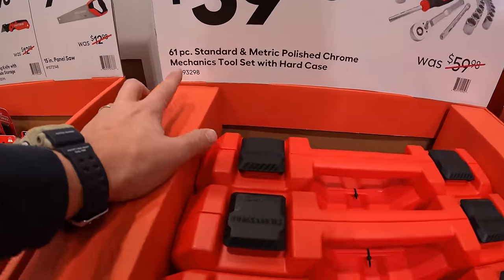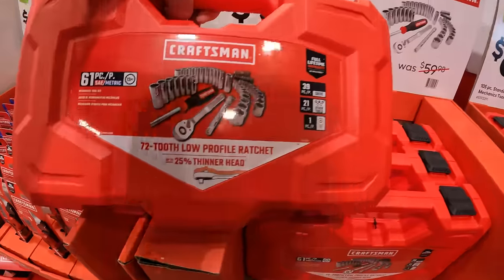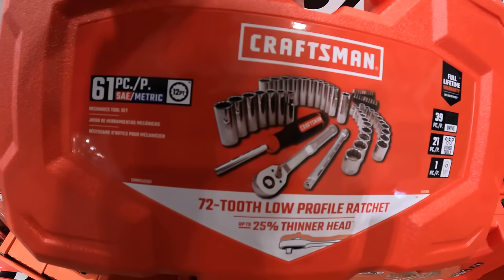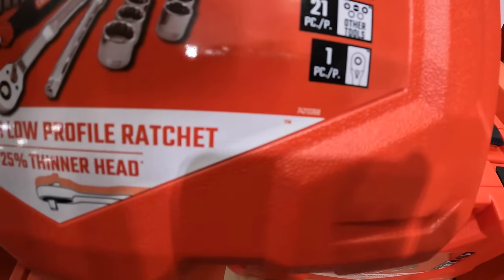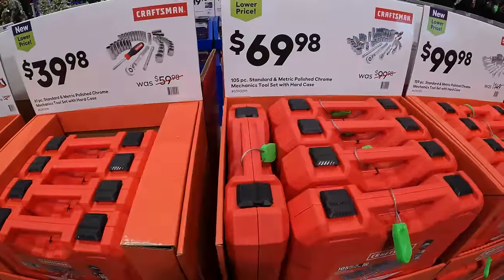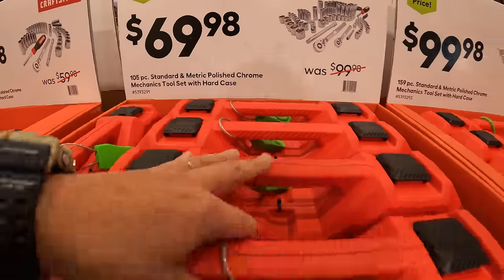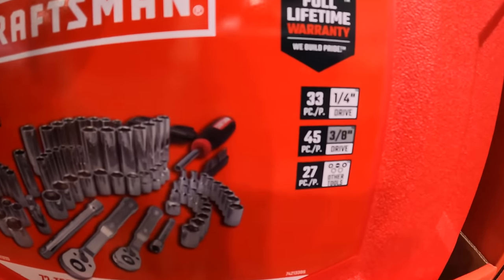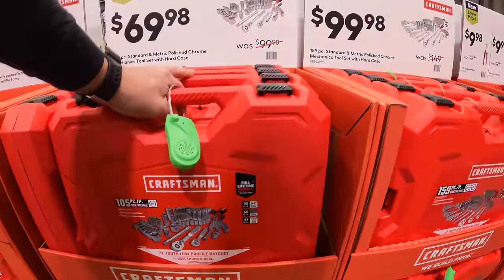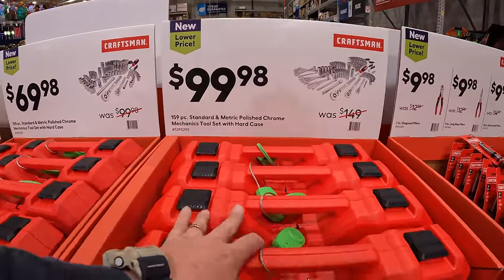$39.98 for their 61-piece Standard and Metric Polished Chrome Mechanics Tool Set with Hard Case. Individual pieces are $3.25 to $3.75 each. $99.98 for the 159-piece Standard and Metric Polished Chrome Mechanics Tool Set with Hard Case.